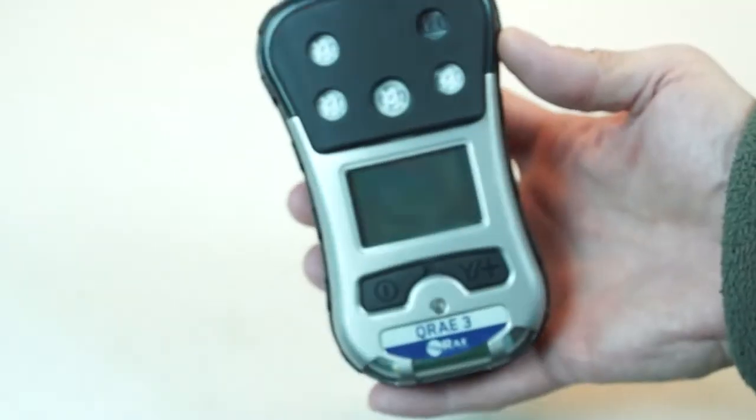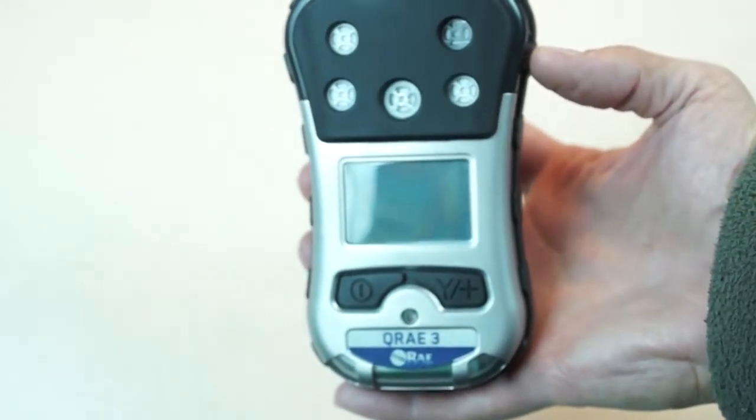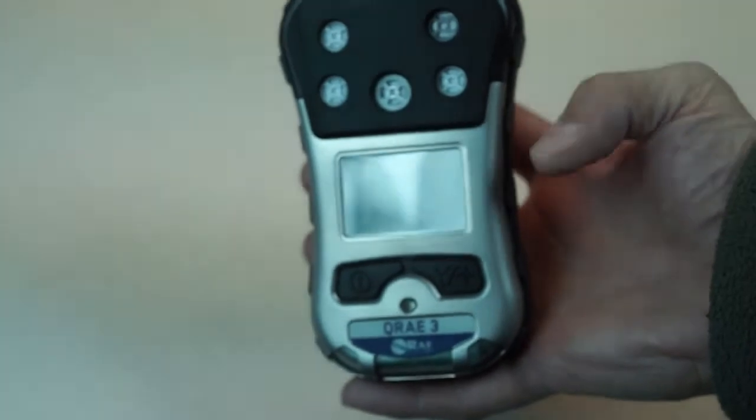In this video I'm going to give you a real quick start up on the KeyRay3. As you can see the instrument is in the off position. I wanted to just go through the basics of the KeyRay3 so you can see it.